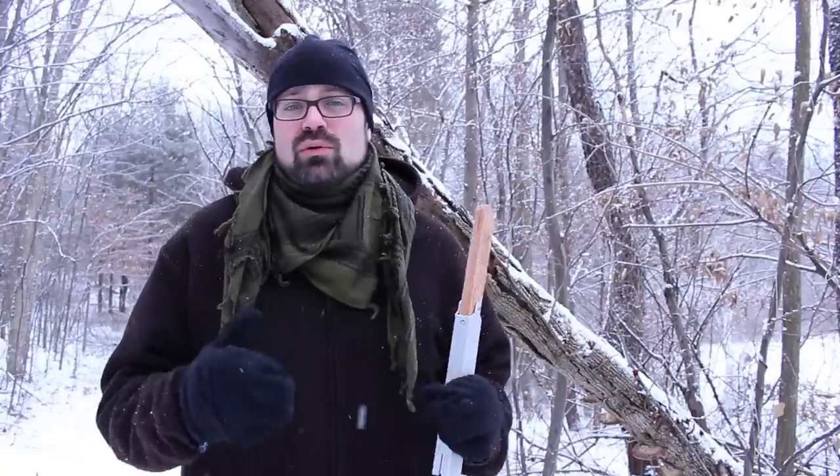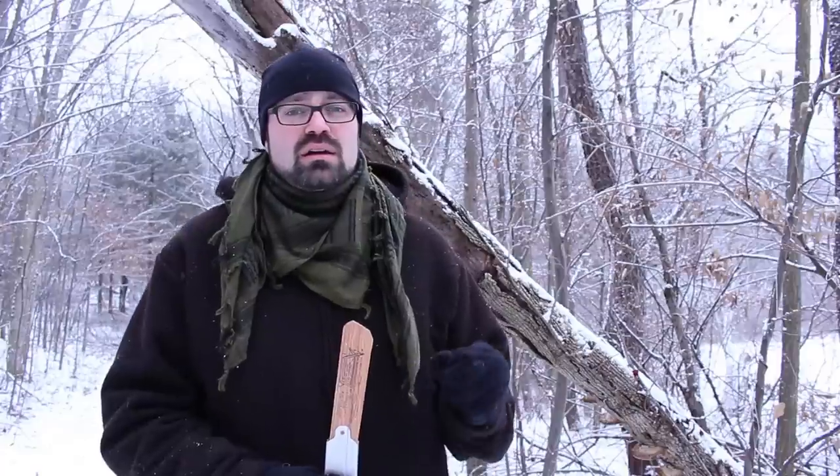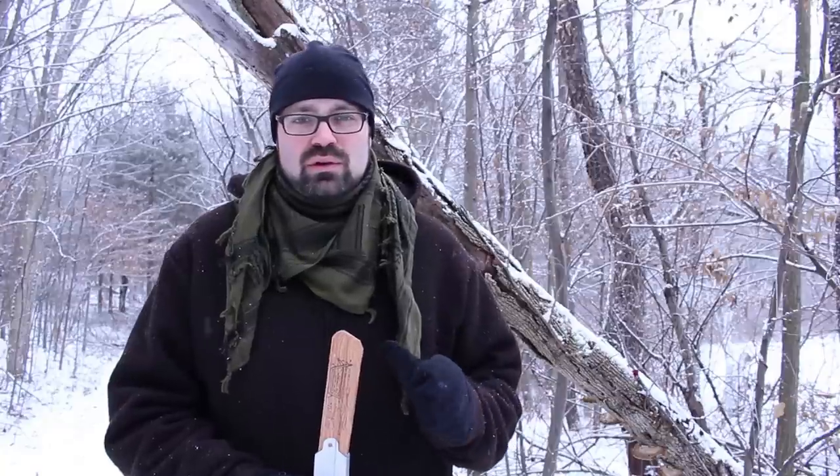If you've seen any of my winter camping videos in the past, one of the things I think is just so important when you go winter camping is having a good saw, a good axe, something to collect a lot of firewood. And if I had my choice between an axe and a buck saw for winter camping, I tend to prefer the buck saw because you're able to process much more firewood with a lot less energy.